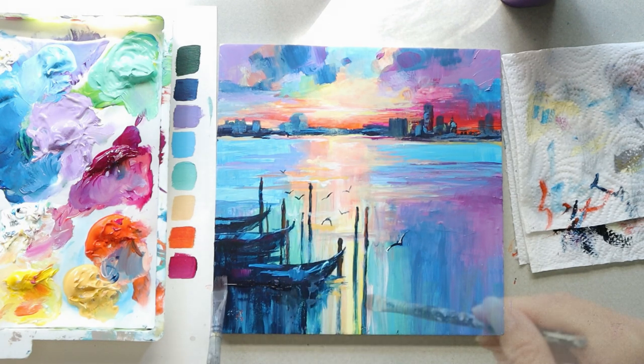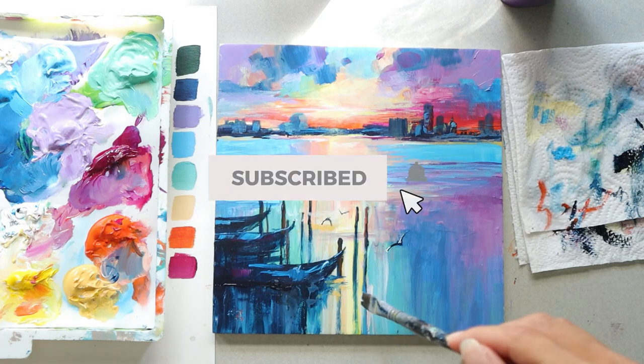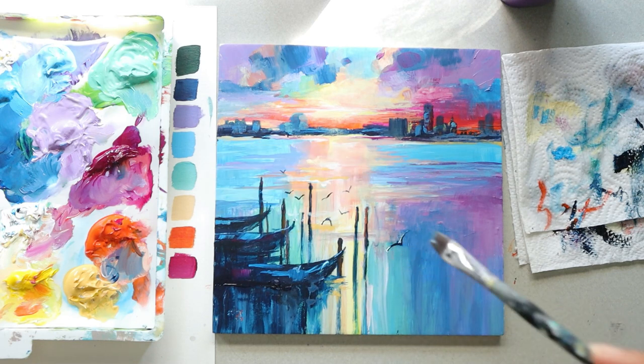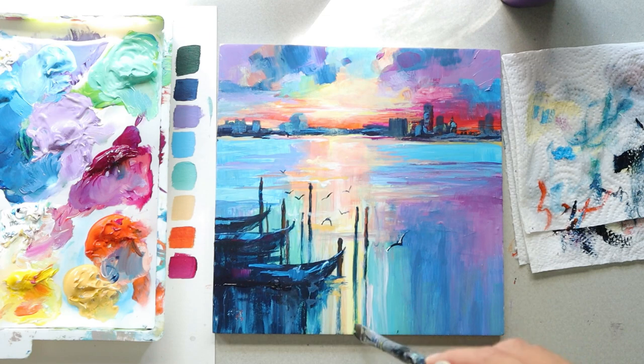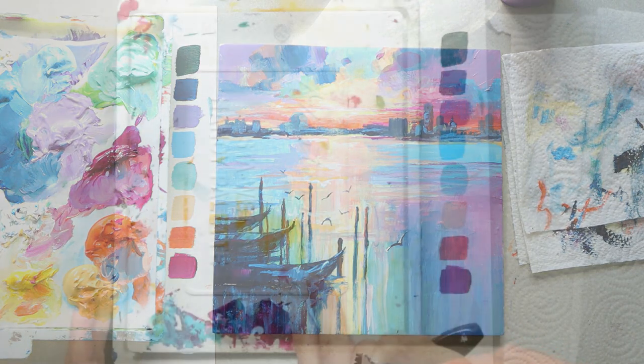If you're enjoying my videos and you haven't already, go ahead and hit that subscribe button and the bell next to it so you're notified whenever I make a video. It will also help support the creation of more videos like this one. This is a great opportunity to relax and get creative, so let's begin.